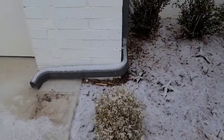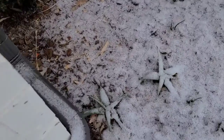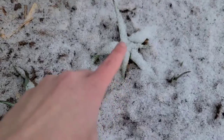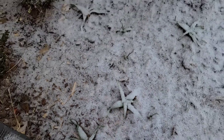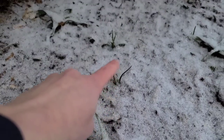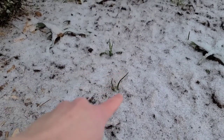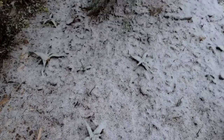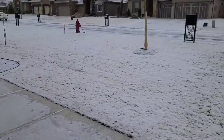Over here, these little guys — look at them. These are my alliums and my irises. These are the alliums I think, and those are the irises that are coming up. I hope they'll be okay. Maybe the snow will protect them, keep them all right.